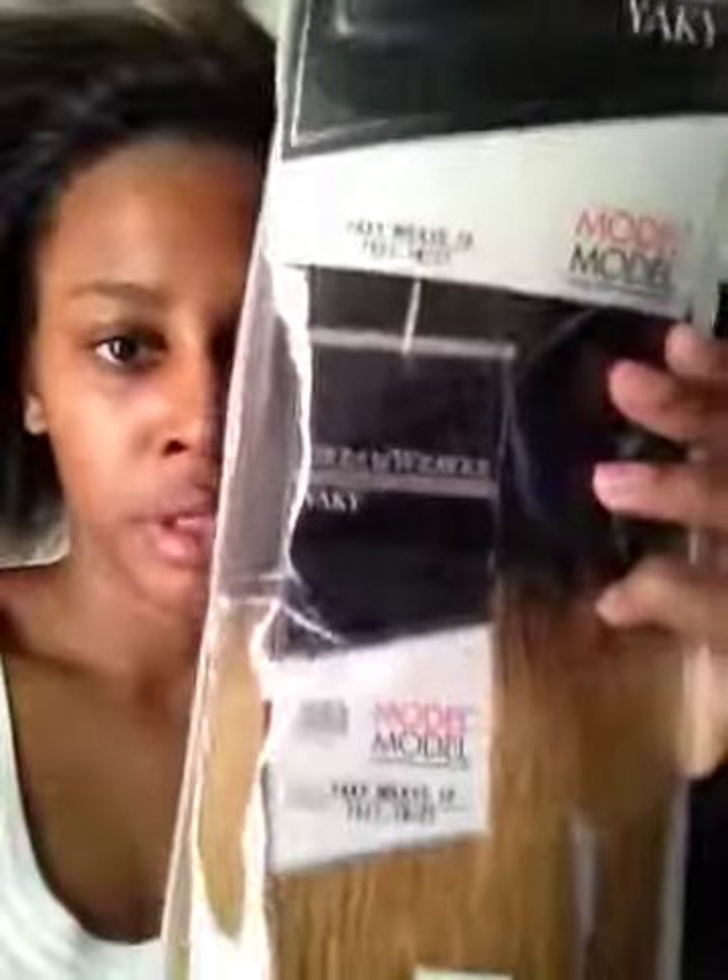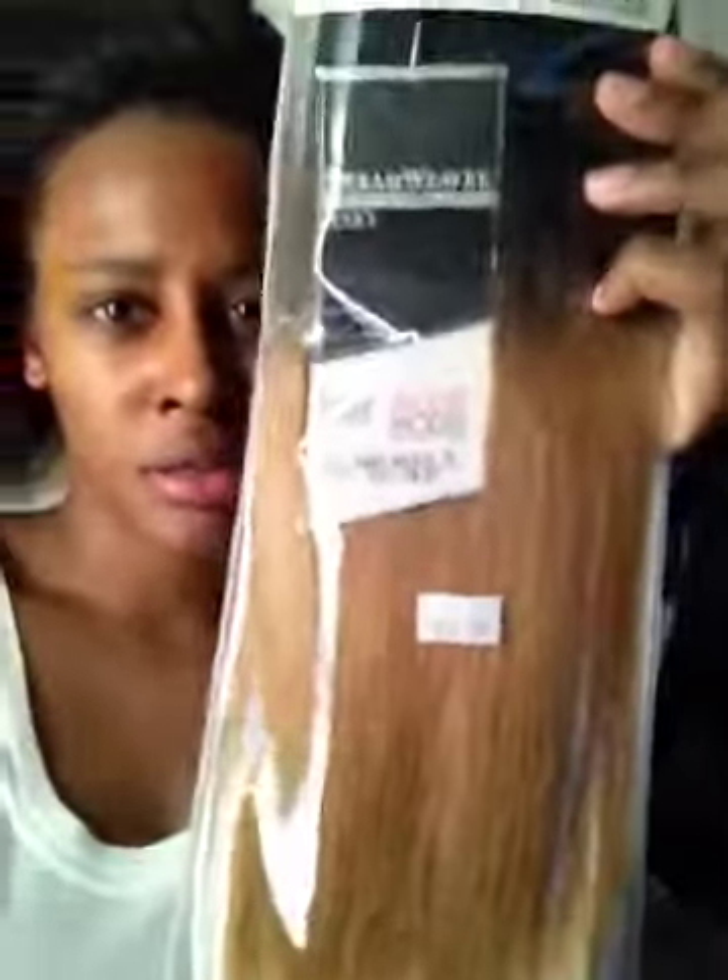It's 10 inches, and it's going to be 1B at the top and 27 at the bottom, which is basically blonde. This 10 inch was $34.99, and it's supposed to be 100% human hair. We'll see how that works because it's my first time ever using Dreamweaver.